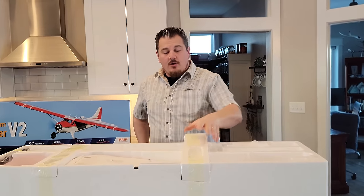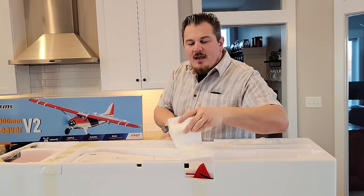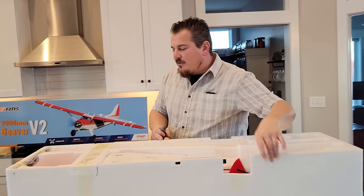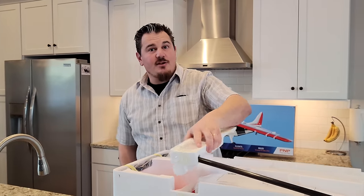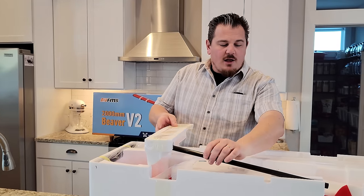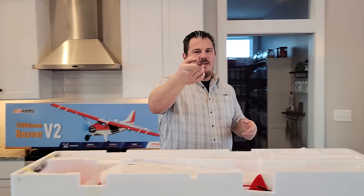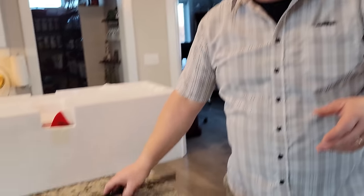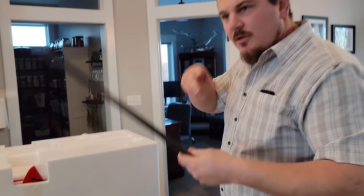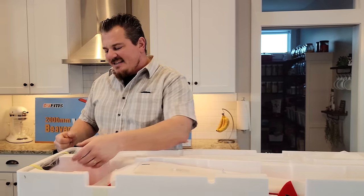Reflex does stabilization comparable to artificial three-axis stabilization (AS3X), and it also does auto-leveling comparable to Safe or SAFE (Safe Envelope protection). So if you guys are new to the hobby or just getting back, we're going to help you figure out some of the lingo. Look at that tube — that is a huge wing joiner. That is definitely carbon fiber, not fiberglass. You can tell because it has that high-pitched twang. Fiberglass would sound dead, like plastic.